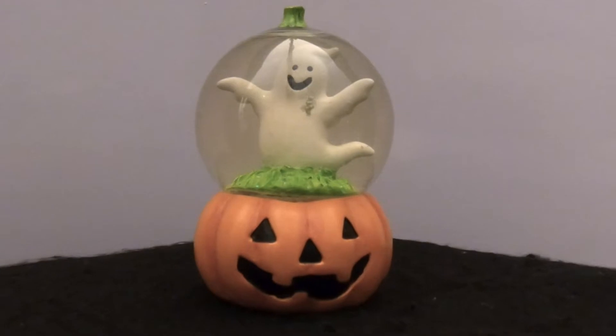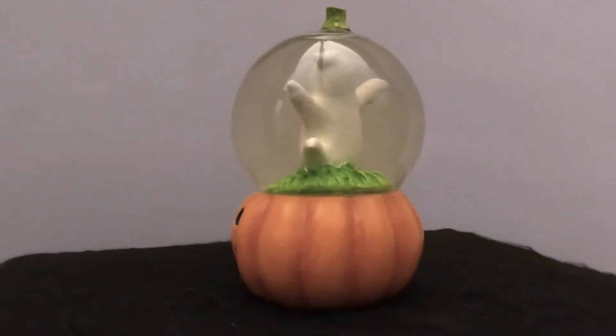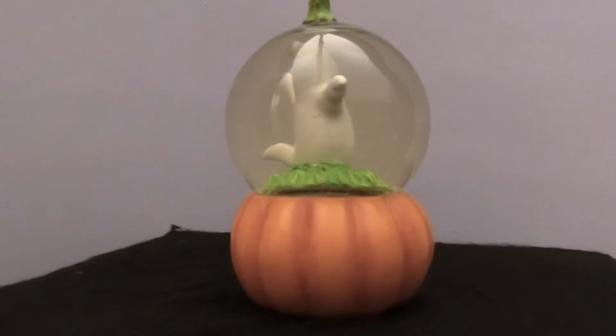Hello, everyone. Thanks for joining us today at Snowglobe Rescue. I'm Tony, and as usual with me is Allie. Hello. And it is another Halloween snow globe.